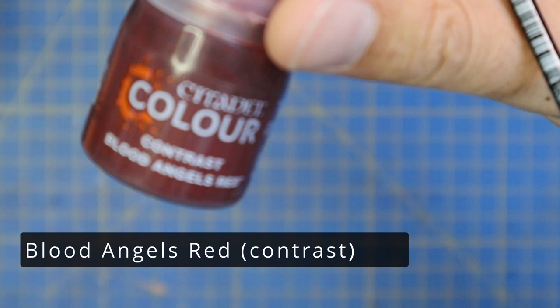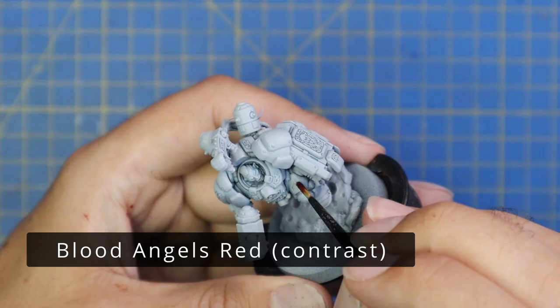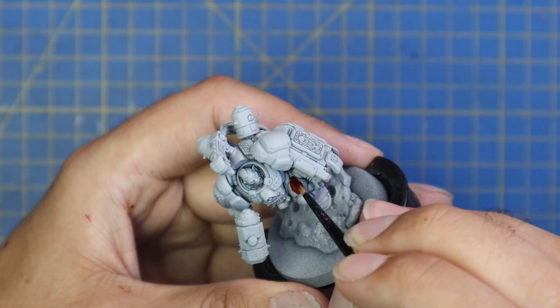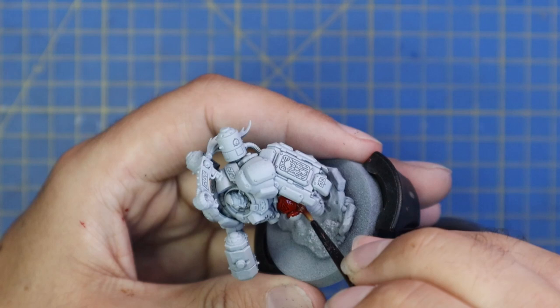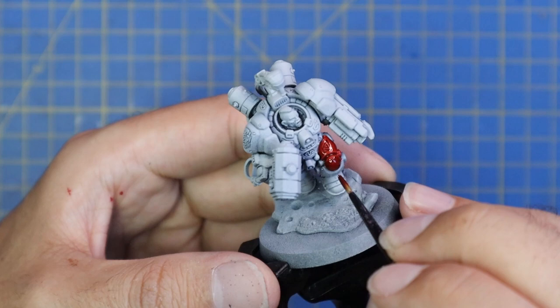Time to get stuck into the Votann champion. When I first saw this miniature I wasn't crazily impressed, but I think it was just a bit of dodgy photography at a bad angle. Once I saw the 360 of it I actually grew to love it quite a lot. We sprayed the miniature black and then gave it an all-over zenithal coat of gray - that's how I've been starting all my Leagues of Votann miniatures.